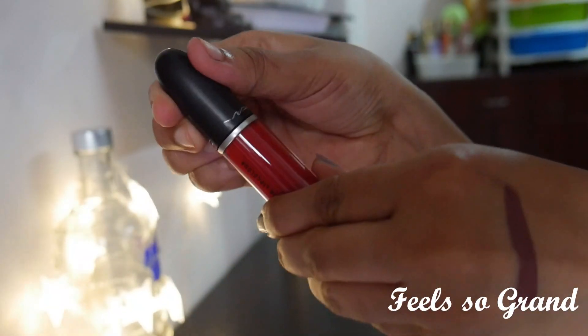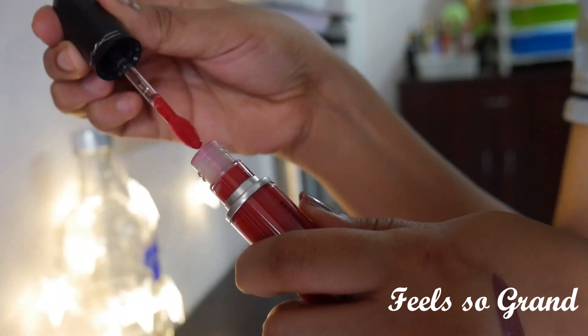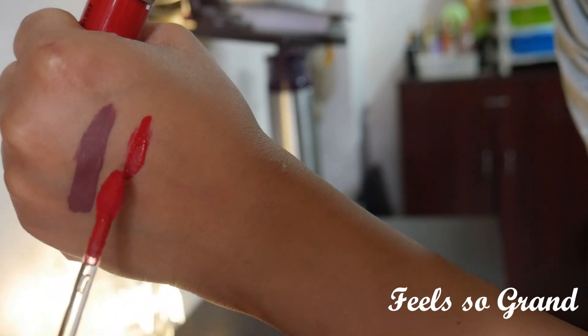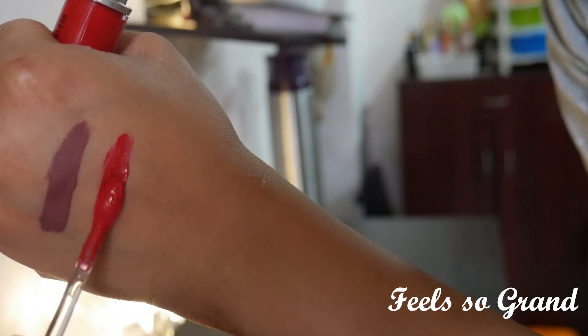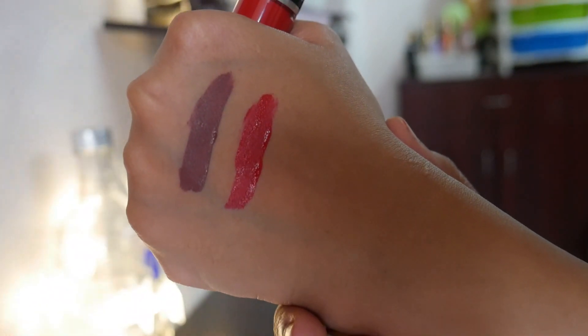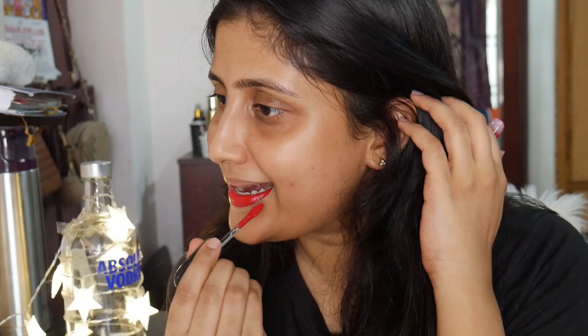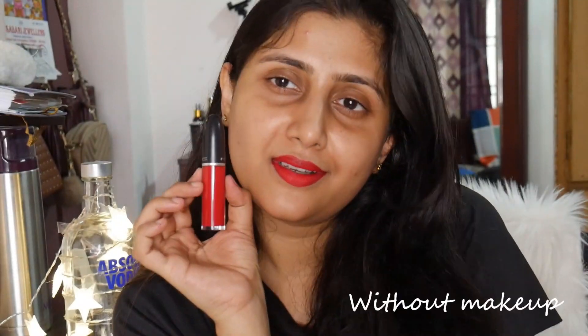The second shade is Feels So Grand — it's a very beautiful orange-based red shade and has become my favorite red shade of all time. It's very comfortable, nice, rich in pigmentation — one swipe pigmentation — and it looks extremely gorgeous and feels so comfortable on the lips. Both shades I have swatched are going to suit all skin tones; they're going to look gorgeous on fair, medium, deep, and dusky skin tones as well.